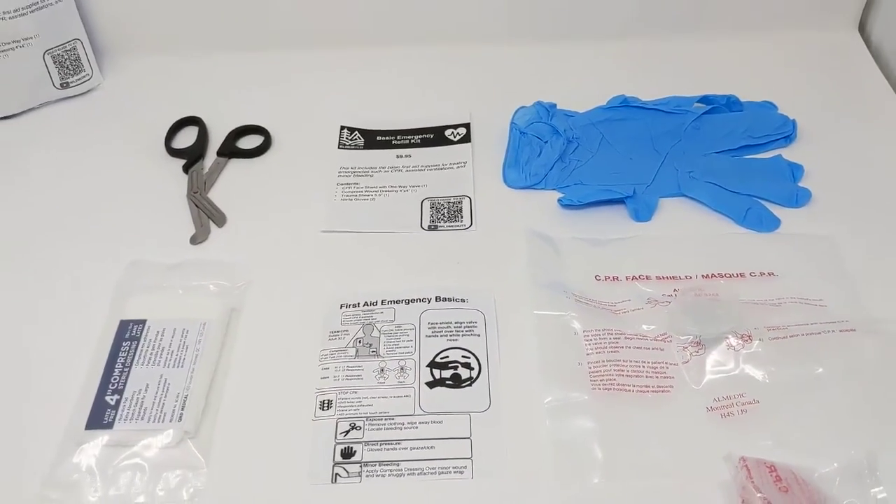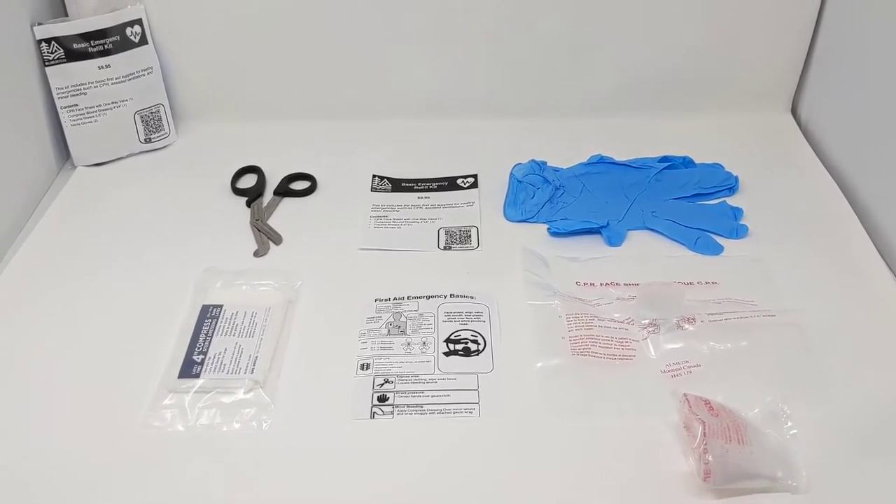That's our basic emergency refill kit and this is now available at wildmedkits.ca.